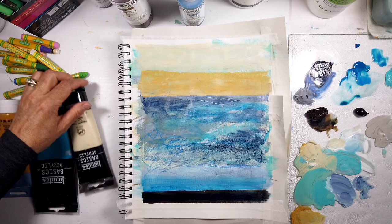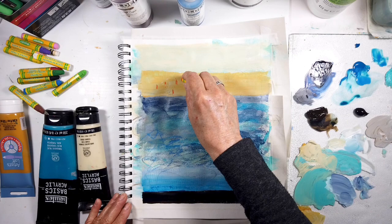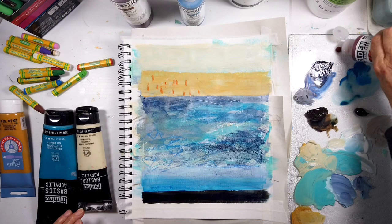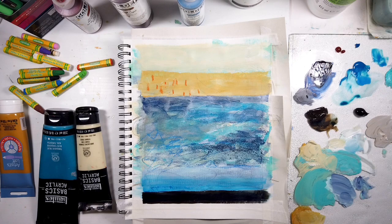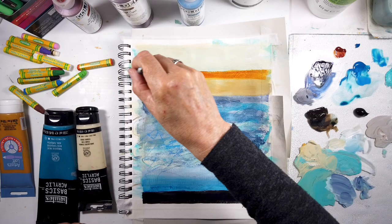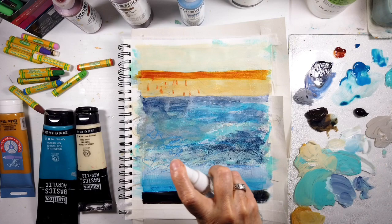I'm just using an ordinary student grade oil pastel. Now here's some vertical marks. You don't see them very much after I add the really strong layer of Nickel Azo. I added a narrow band and it's looking much, much better.